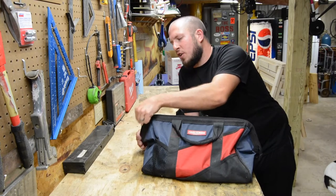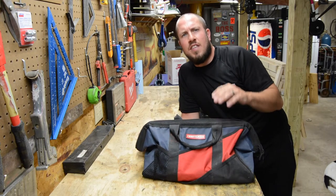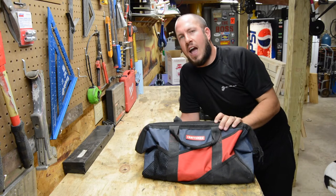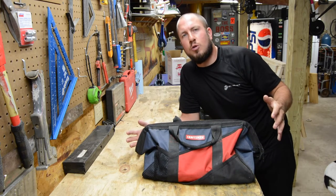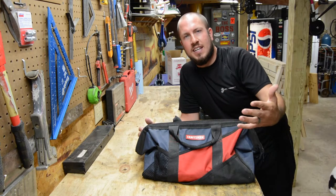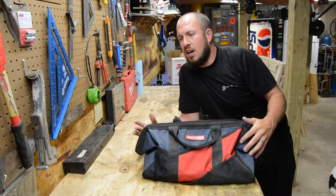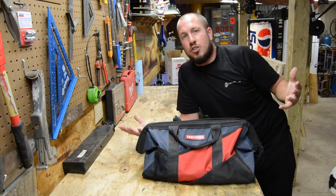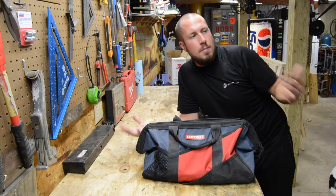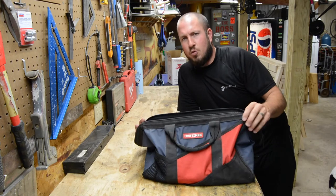First things first, I want to make this disclaimer for any pros or advanced do-it-yourselfers out there. Keep in mind that this is a very beginner bag — the first set of tools you ever have. Maybe you don't even know anything about tools. You're moving into your first apartment at 18, trying to figure out what to put in your tool kit. Keep in mind you're not going to be working on a lot of stuff because it may be a leased place. You might be paying rent, you might have a landlord — you're not working on your own stuff.